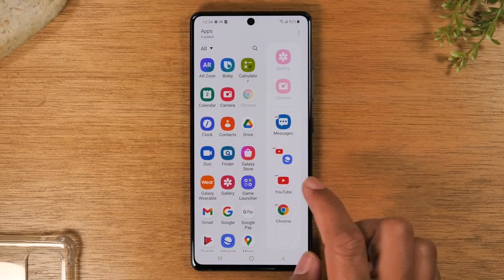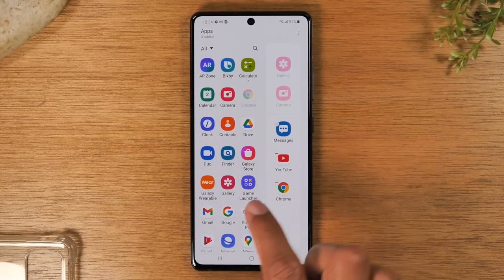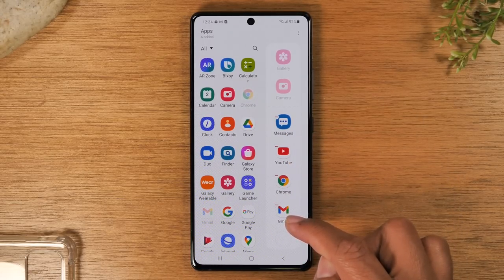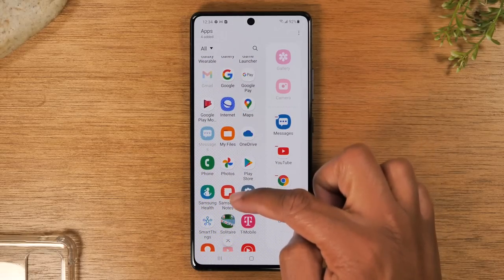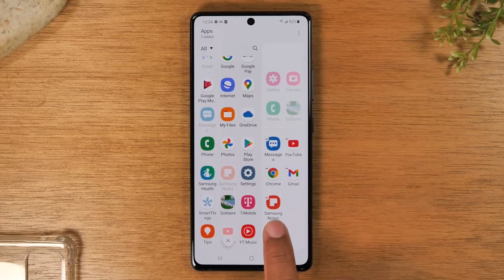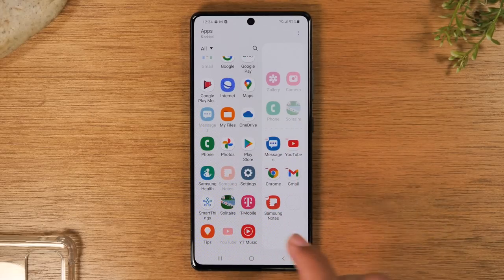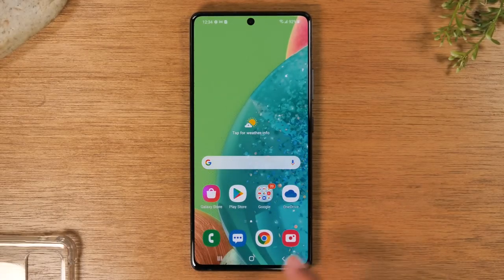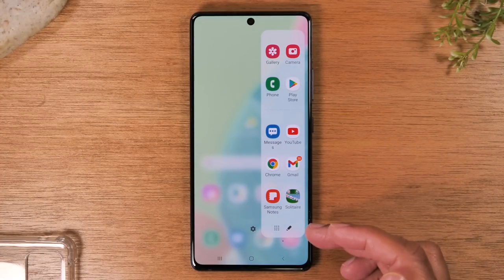If you want to program different applications in this list, tap the little pencil at the bottom. You can remove apps by tapping the red dash and add new ones — for example, Gmail or Samsung Notes. If you add enough it'll make two rows, which is even more convenient. Hit the home button and now swipe over again — all your new shortcuts are set up.